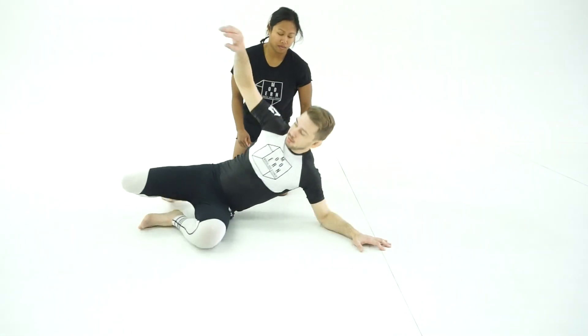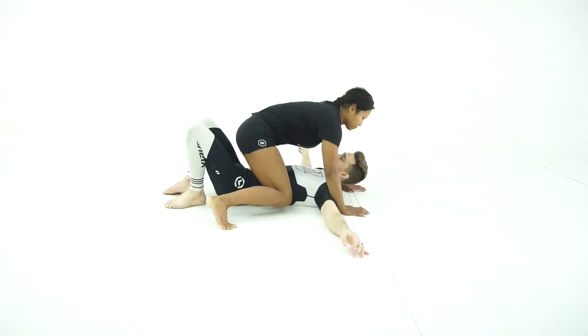So my opponent is just going to take a full mount and from here we're going to drill.